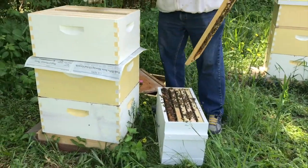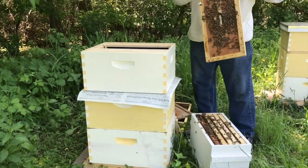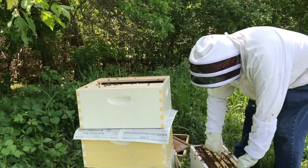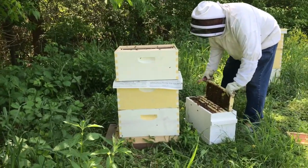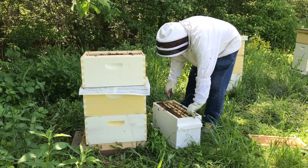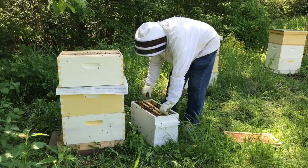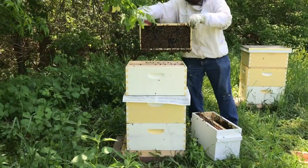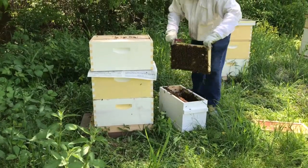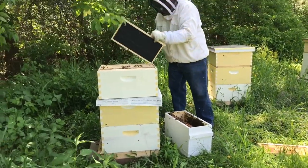We're going to dump all the bees in here. I'm just going to take out a couple of frames so they've got a place to go. We don't know where the queen is, but hopefully she'll be on one of the frames. All you can do is just go for it. Then we're going to close them all up so they can't get out — the only way they can go is down through the paper. Even though they came from the same hive, we're just trying to slow them down so they don't leave.